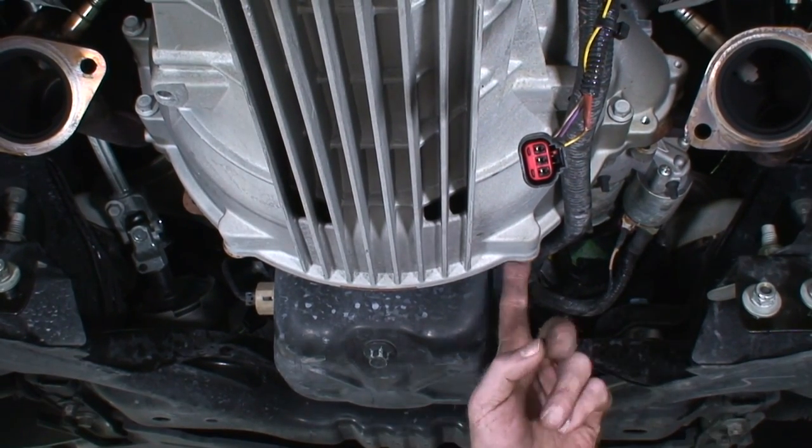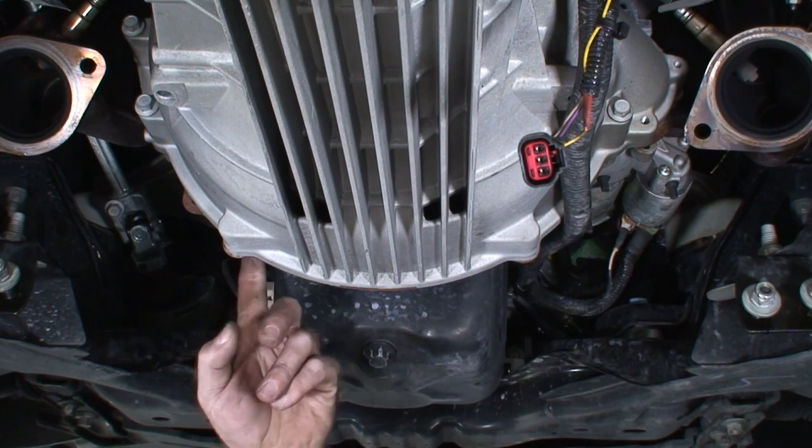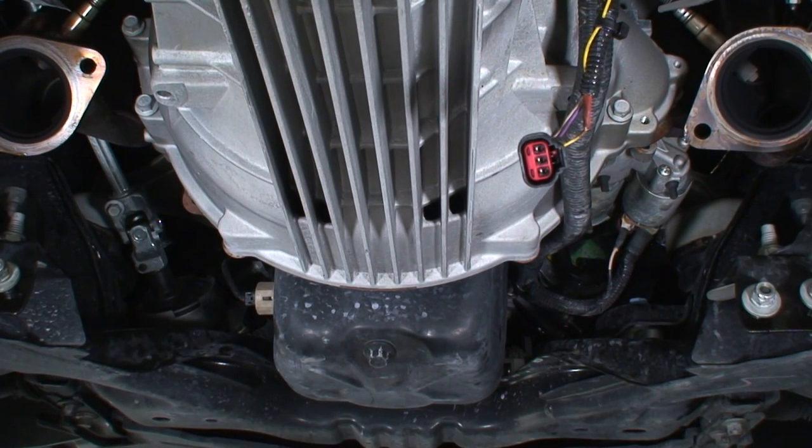I removed the two transmission bolts behind the oil pan. The starter's free and all the electricals should be disconnected — there might be one more up top. We're going to move to the back of the transmission now. We have to disconnect the shifter and the crossmember, so we'll move back there.